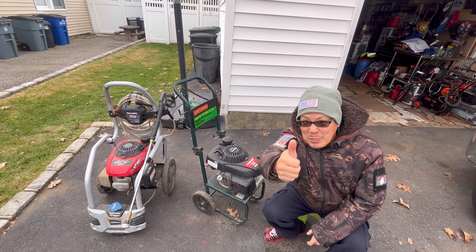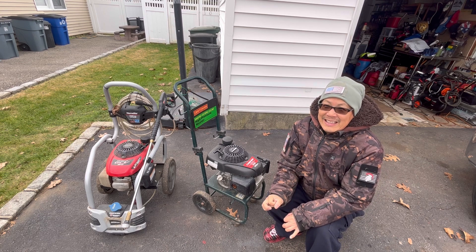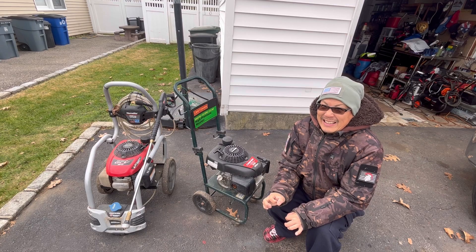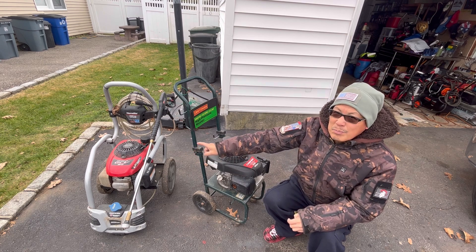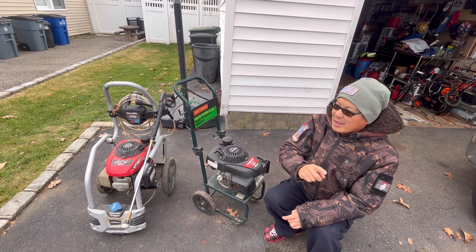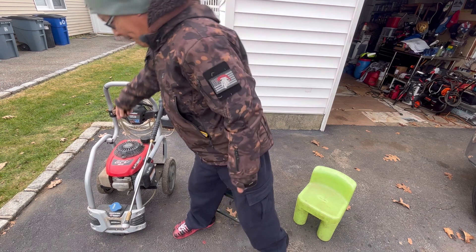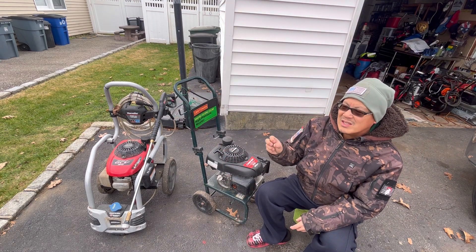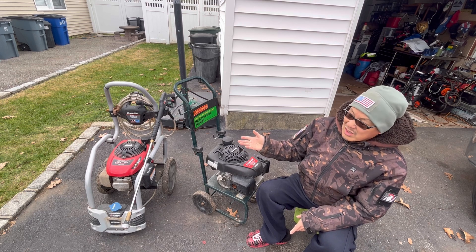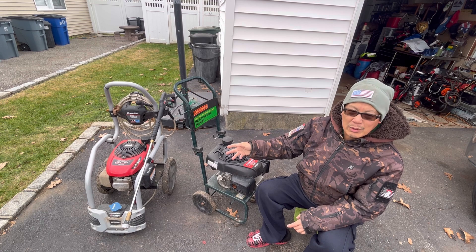Hey guys, it's Henry at Mowers and Blowers. Good morning, it's like 36 degrees today, very cold. From previous episodes, I found this Honda GCV 190 pressure washer two doors down from my neighbor's. You pull it and it's free - no compression, almost like the connecting rod's not even connected. There is a little bit of resistance, so it could be just no compression, or the connecting rod could be broken.